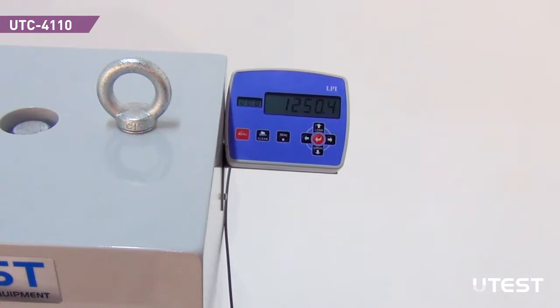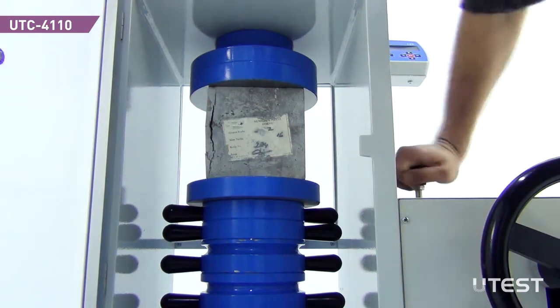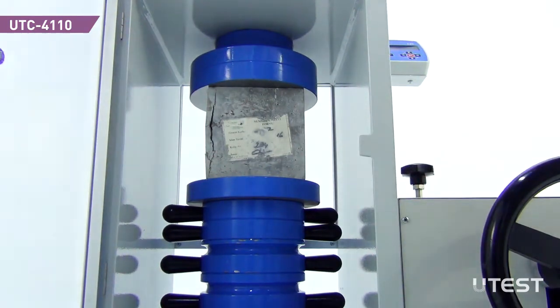Continue until failure occurs. After the failure, the peak load value will be shown in the LPI. To lower the piston, turn the valve towards the counter-clockwise direction, and the machine will be ready for the next sample.